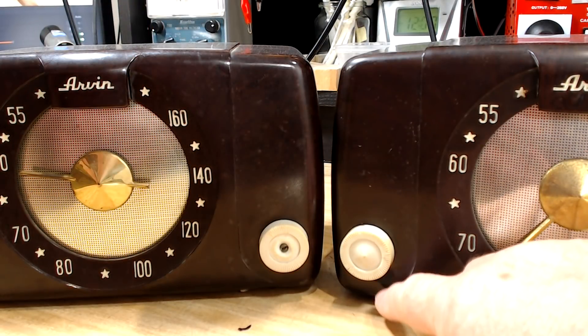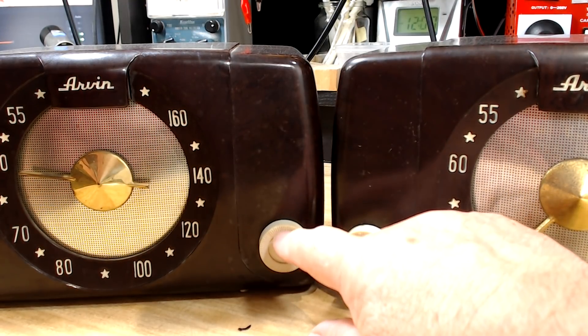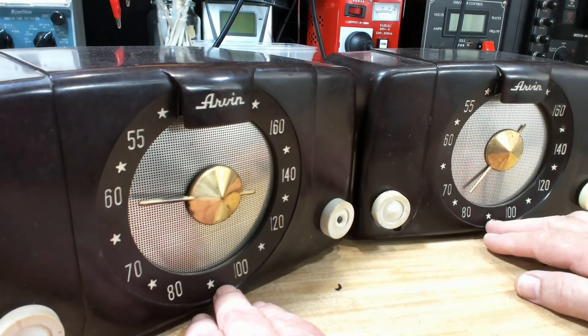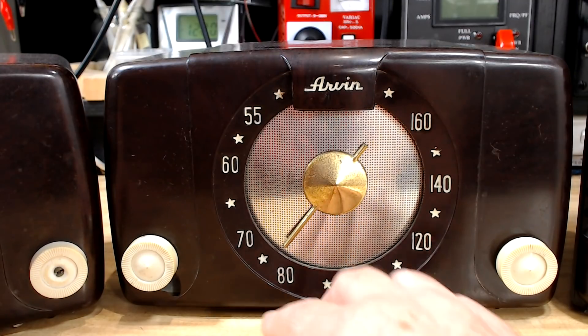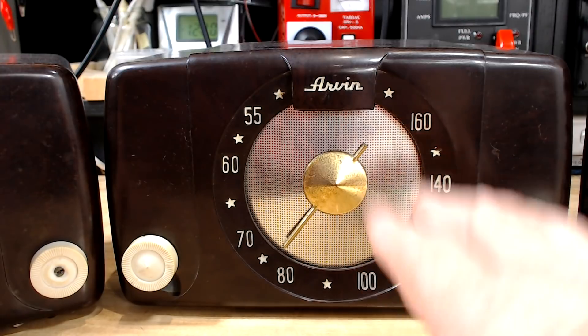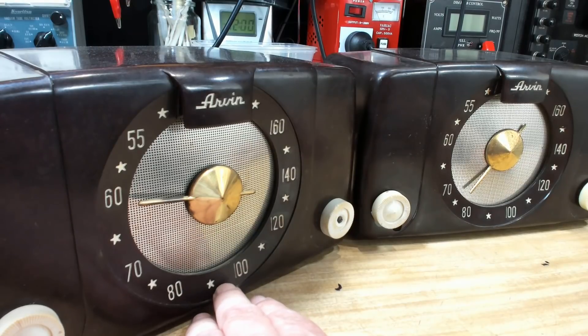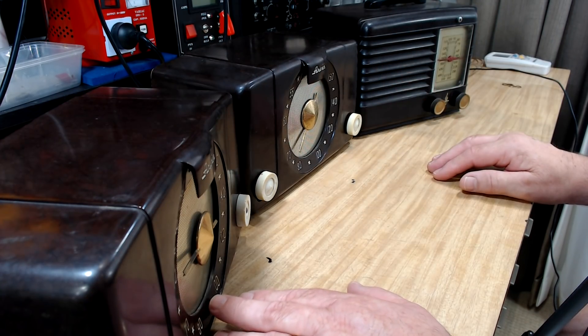This one's got a bit missing here, hopefully it's inside the case, and this one the knobs are a bit chewed out - sort of like the plastic's breaking down. So what I'm going to do is make one radio out of the two using all the best parts. That'll be a pristine model; the other one I'll just leave as it is. For this video I'm just going to do one of them, and it'll probably be this one - certainly the case is better on this one.